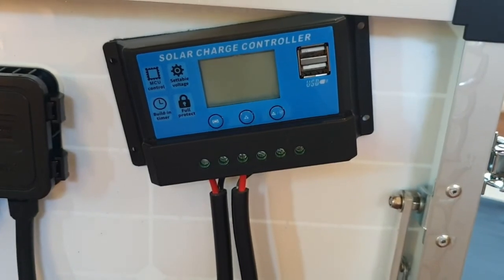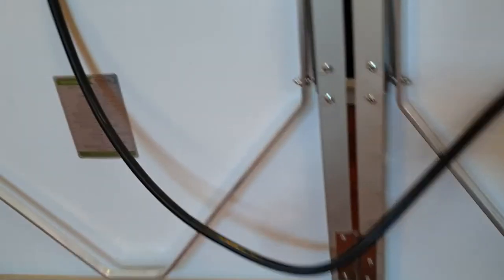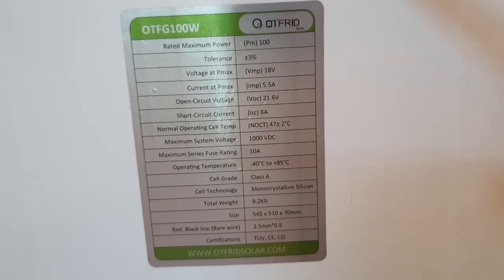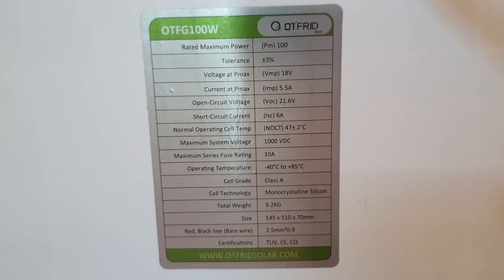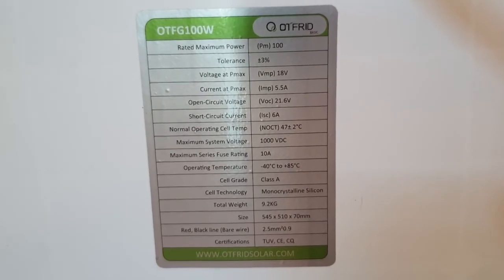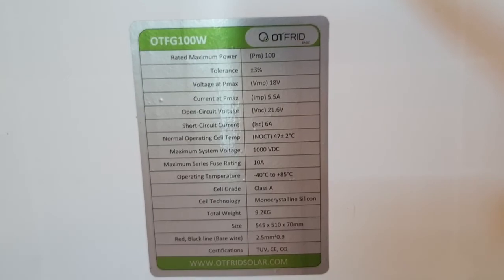The solar charge controller - right there. Here are your specs - this is on the site too so you can have a look. That's just there so you know when you're out. Man, I must be getting weak - that felt like more than 9.2 kilos. But I'm probably just feeling weak, it's been a long day.